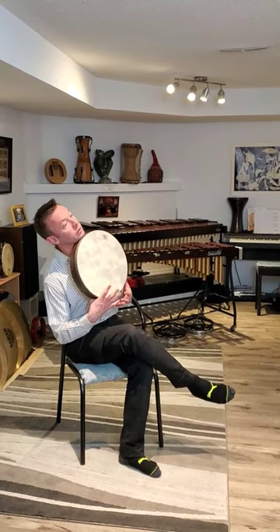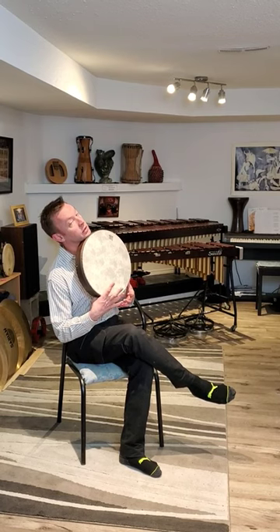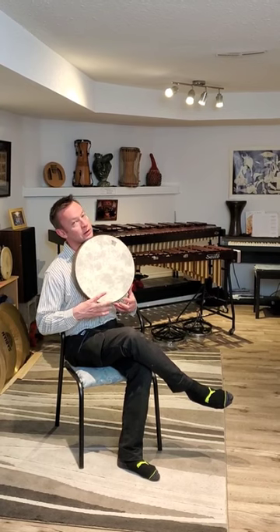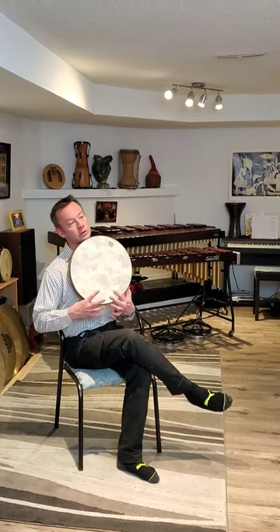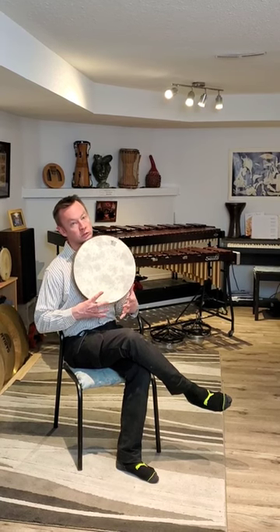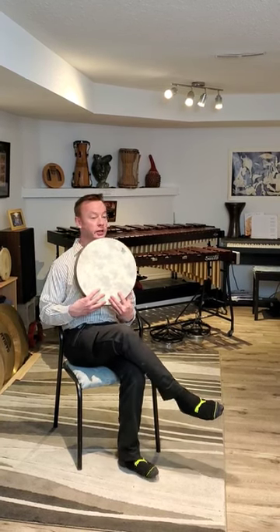You can get the low tone as long as you bounce your finger right off of the drum. You can get the high tone, and you can do some finger tricks to get some extra speed out of it. Then you can groove.